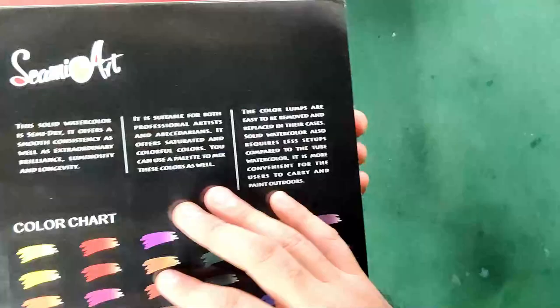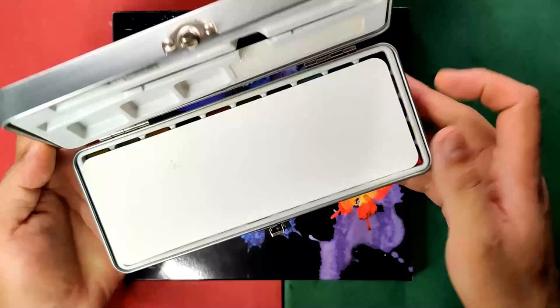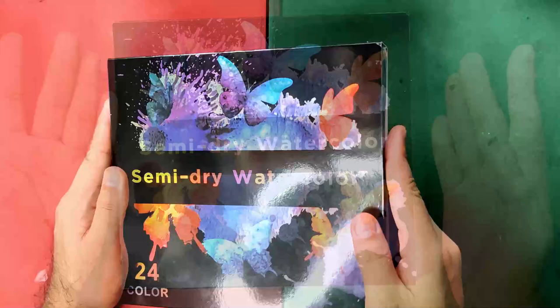One clue is that they don't have any detailed information about their products, which is the same with the solid watercolors that we reviewed a few weeks ago. But anyway, I have no problem with that as long as the products perform well.